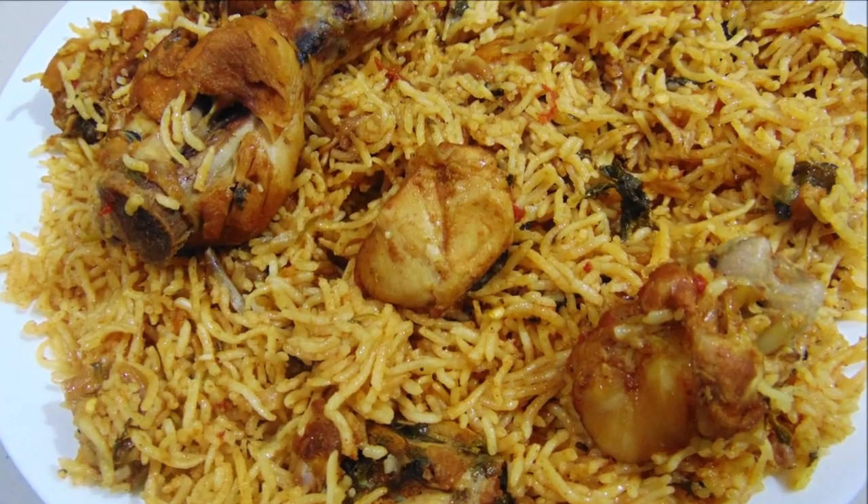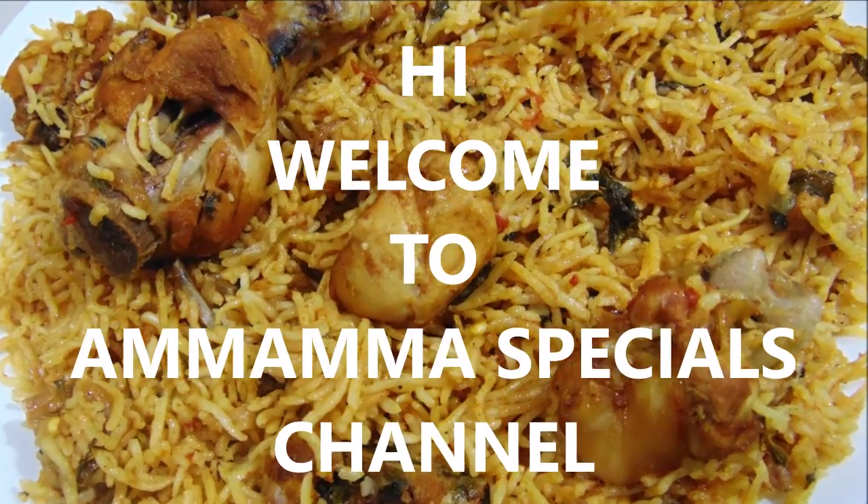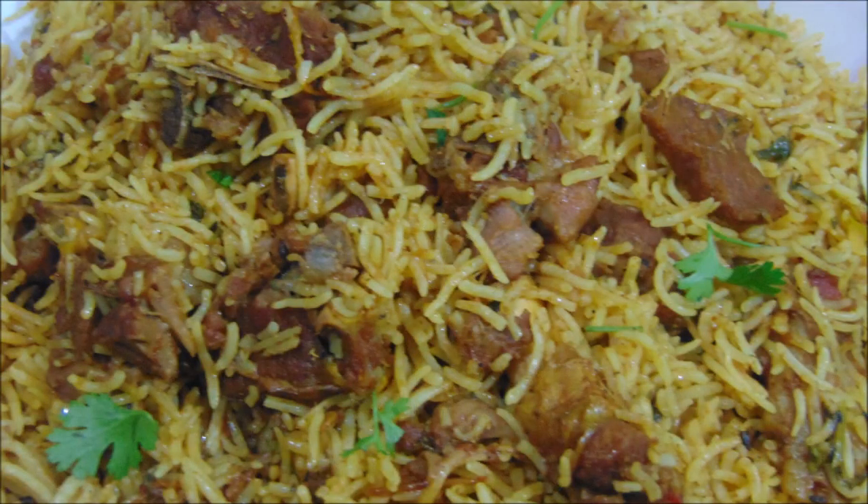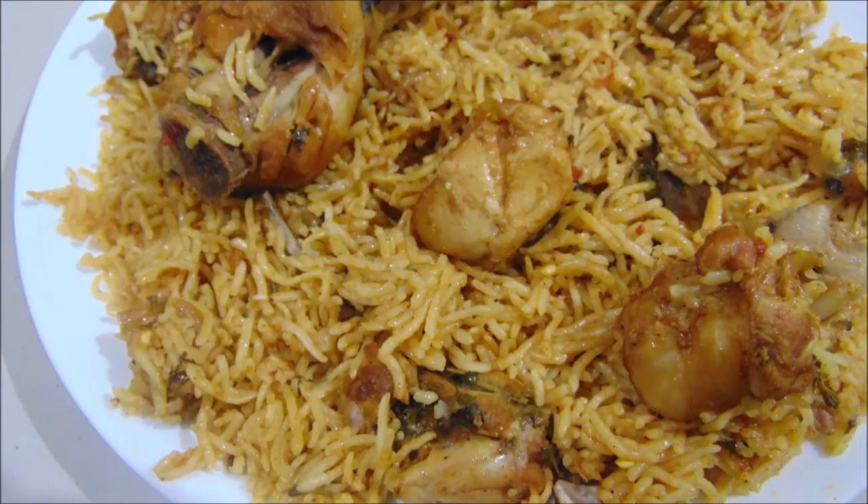Hello friends, welcome back to MoMA special channel. In this video, chicken biryani and mutton biryani are made in the cooker. It is very easy to cook. If you want to cook it, you will try to cook it.